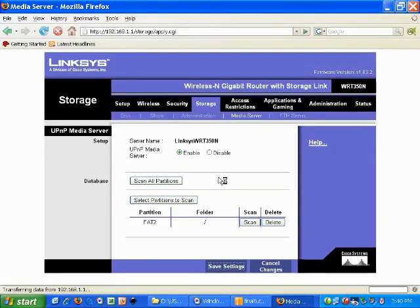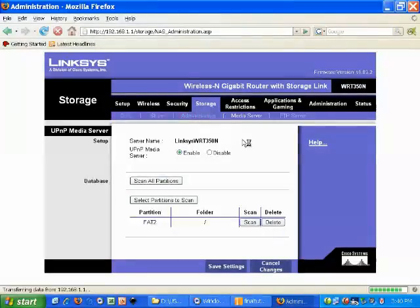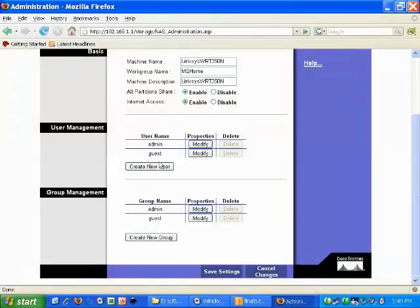After a couple of seconds, it's successful. Last, we're going to go over the administration tab and review some of the things we have set up for our media share now. You might want to change the admin and guest passwords for the user and group management — it's really up to you and how you decide to set up your network, but this is where you do it in the administration tab.